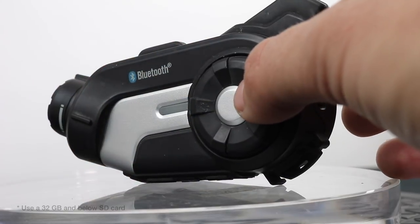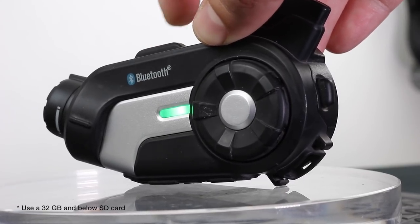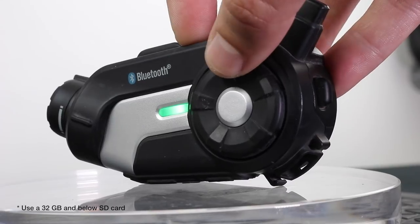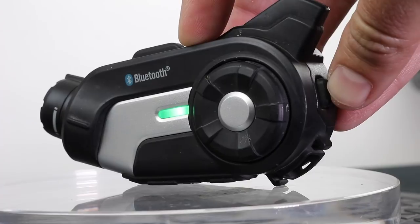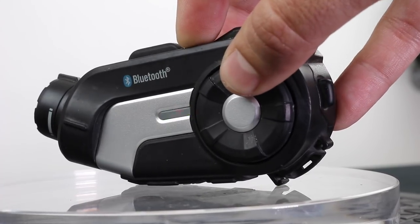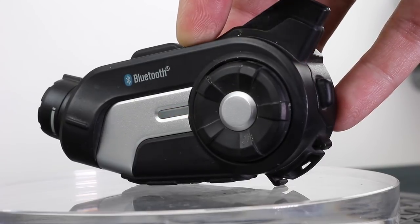To format the SD card in the 10C: turn the headset on, the camera on, then hold the camera button down for 10 seconds to enter the camera setup menu. Rotate the jog dial until you hear 'format SD card,' and tap the phone button to execute. Once complete, tap the jog dial to exit the configuration menu, and the camera is still on so you can begin recording whenever you like.